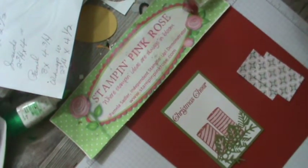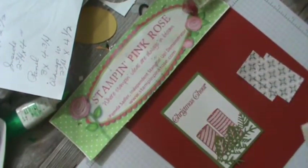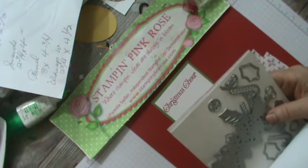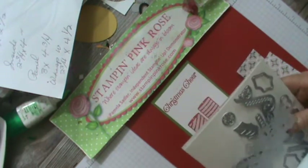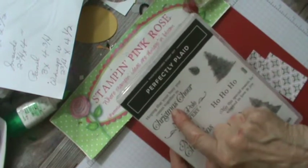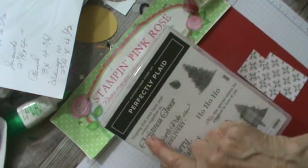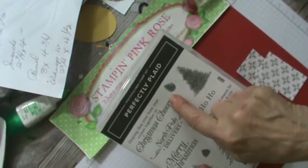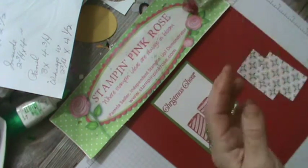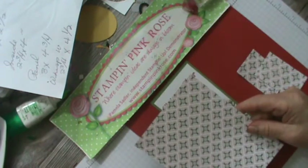I used the Framelit dies for the lower half of this, and I snipped off part of it. For the greeting, Christmas Cheer, it came from Perfectly Plaid. I taped across on the piece, stamped the Christmas Cheer, then took the tape off so you end up with just the Christmas Cheer greeting. The paper I used is from Tis the Season. I'm using Real Red and Old Olive on this.